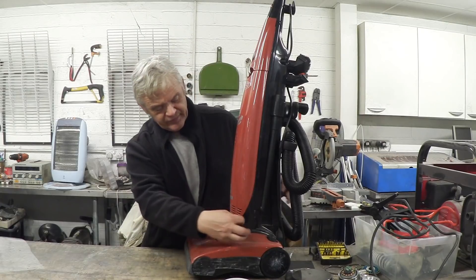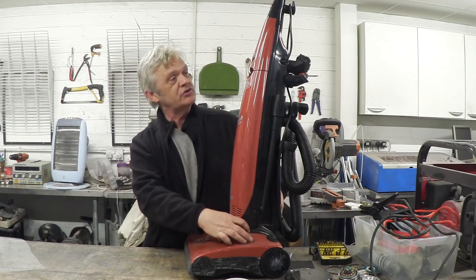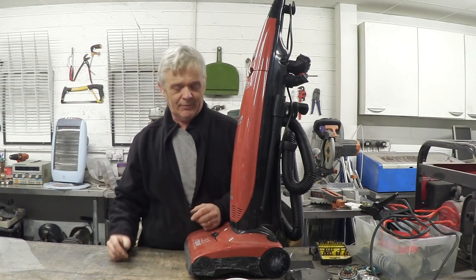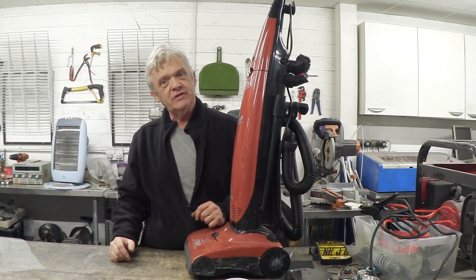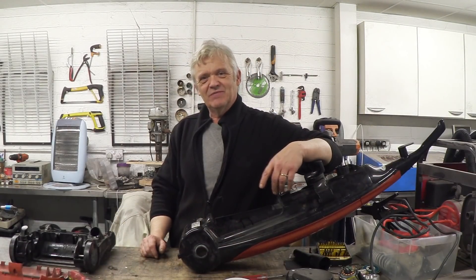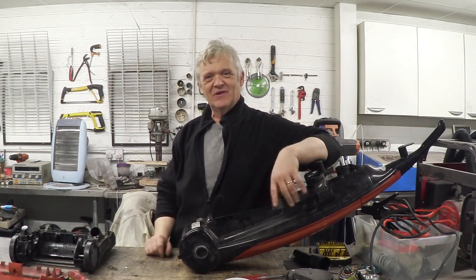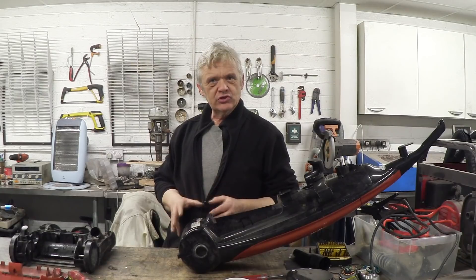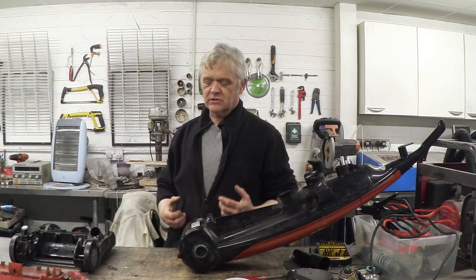The head section is really just a shaped bit to suck up the dust. The motor is very often in the foot of these uprights, and then this section is the actual vacuum section where the dust collection happens. So let's get this one to bits and have a look at the inside of it.